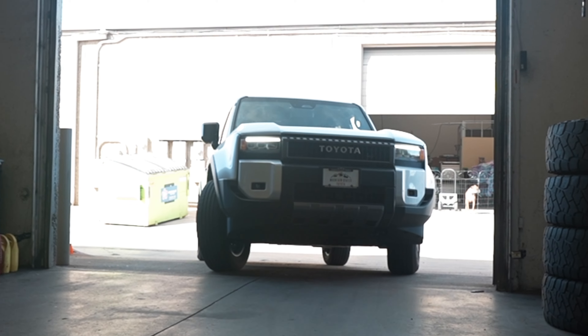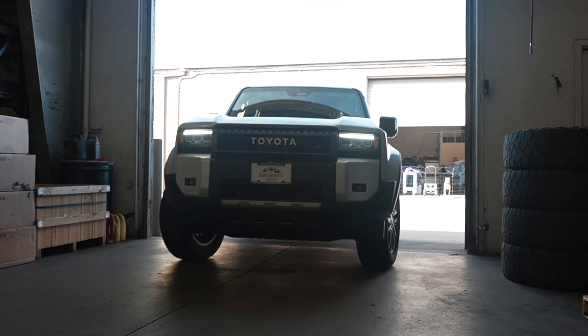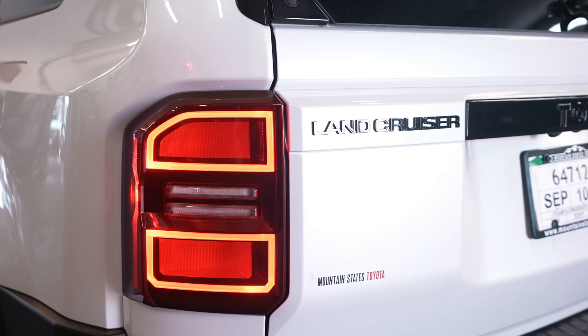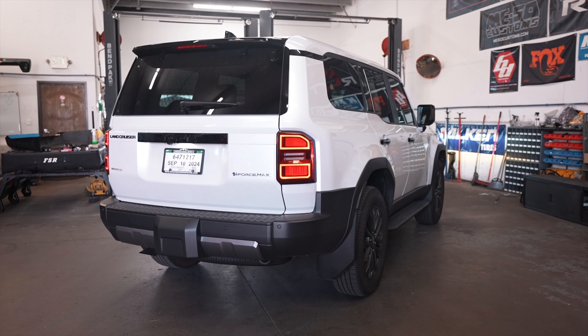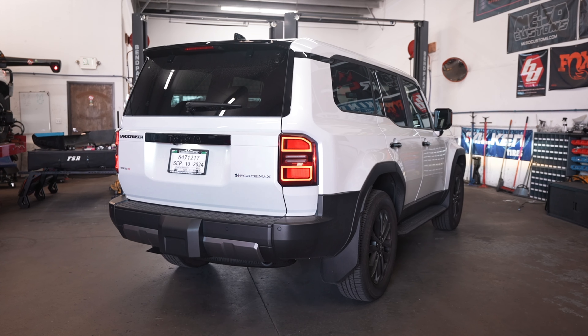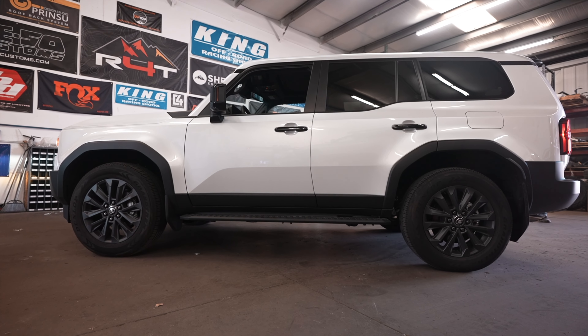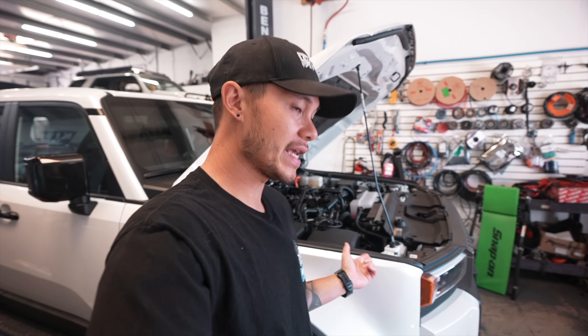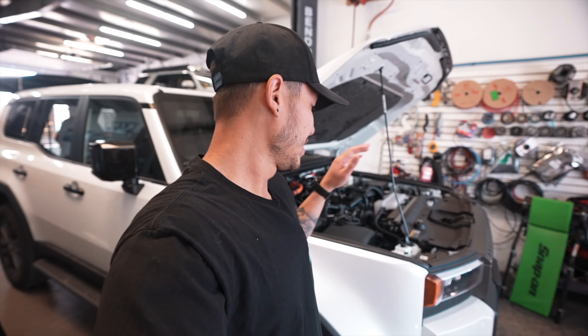Today we have our very first Land Cruiser 250 and we are going to be installing a West Scott lift kit — the pre-collar spacer lift kit. That's going to be going on this vehicle along with some skids. We're not exactly sure what brand yet, but we're gonna get this thing up in the air and check it out.